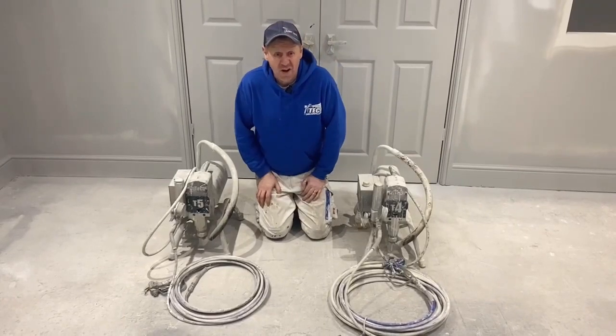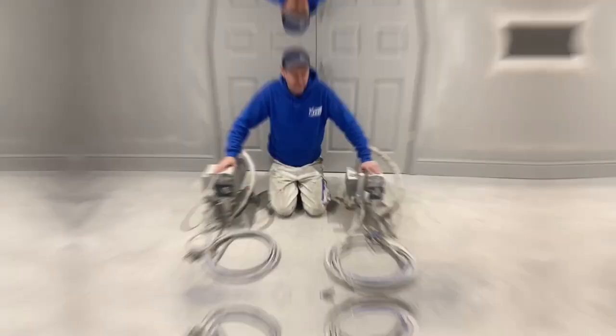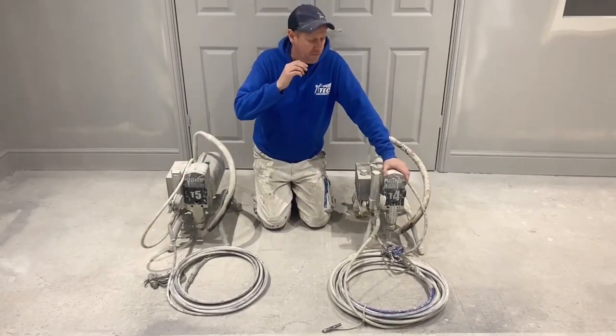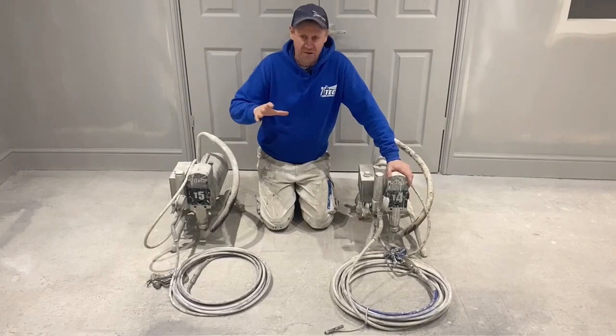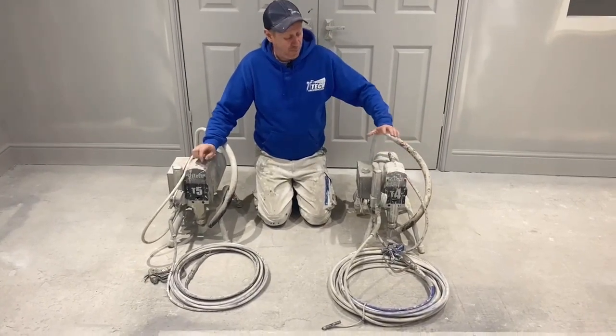Performance-wise, they both do a fantastic job. If you're doing bigger work — let's say you're doing new builds, a little bit of site work — then obviously I'd push for a T5. If you're doing residential, I'd push for a T4.